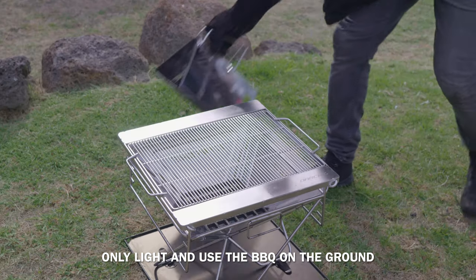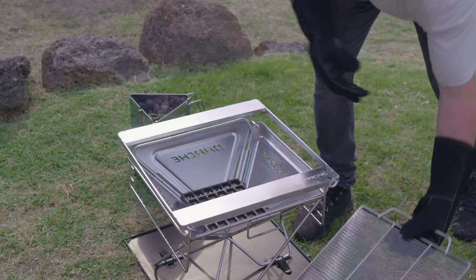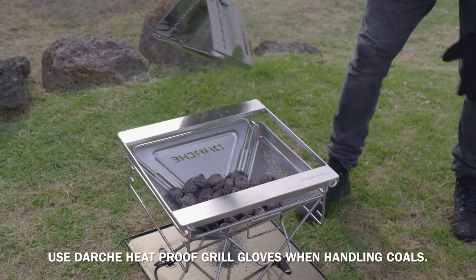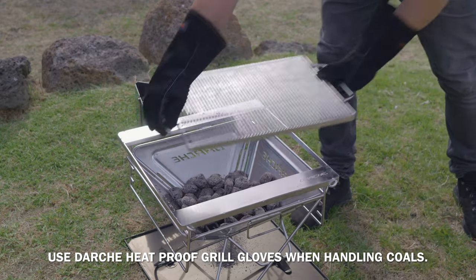The barbecue works best with hot coals. You can use the Dachi charcoal starter to speed things up, or some kindling and coals to get the heat going. Remember to use the Dachi heatproof grill gloves if you are handling the grill once the barbecue is firing.